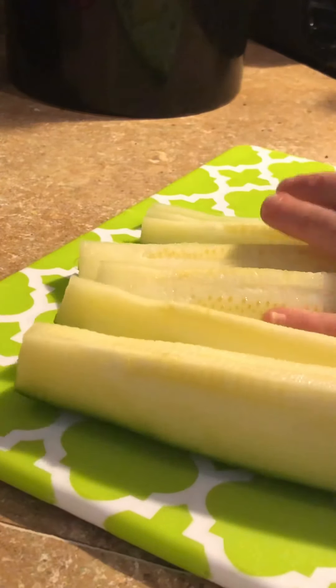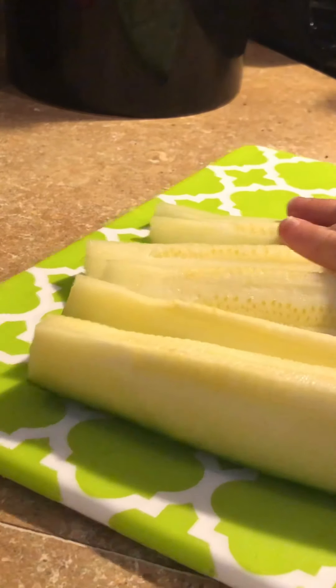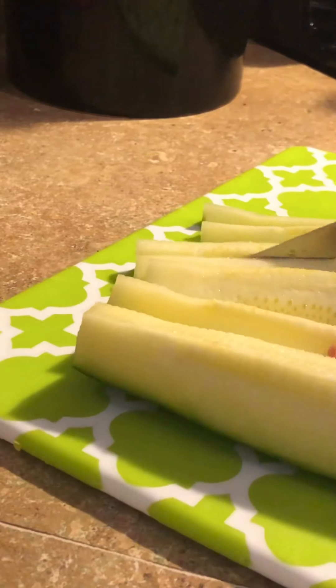Then I'm going to sauté it with some onion, some garlic, and some Kerrygold butter.